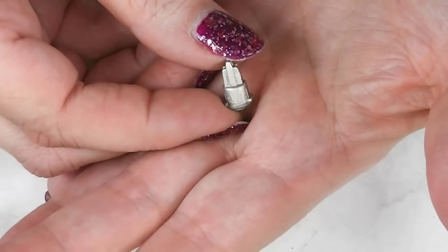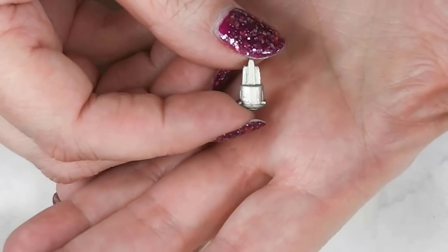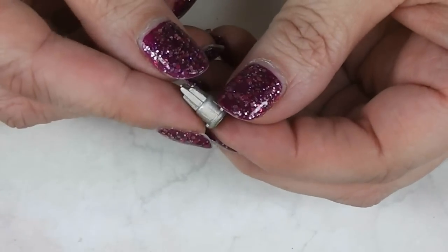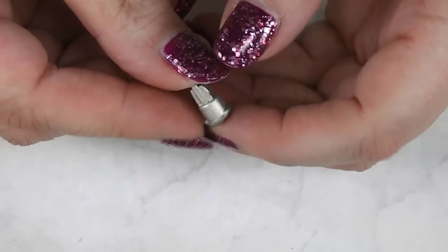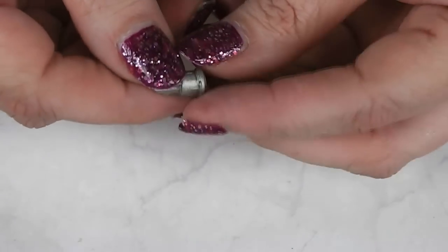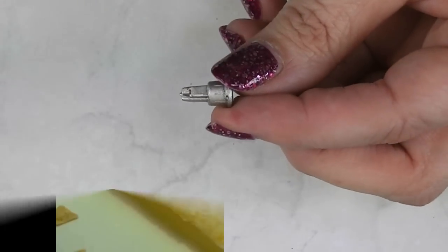This week on Trash to Treasure Thursday, I'm going to show you how to make this really cool-looking sculpture for the dolls in your dollhouse. Join me and see what simple throwaway product we started with to get this really cool sculpture.